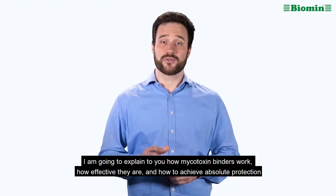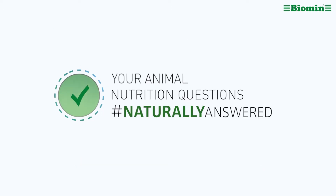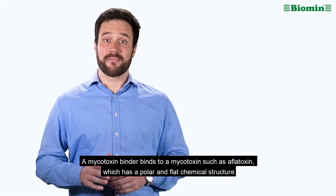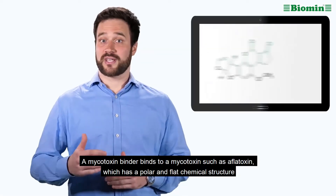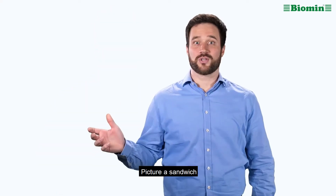I'm going to explain to you how mycotoxin binders work, how effective they are, and how to achieve absolute protection. A mycotoxin binder binds strong mycotoxins such as aflatoxin, which has a polar and flat chemical structure. Picture a sandwich.